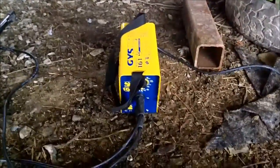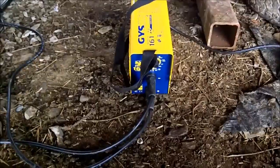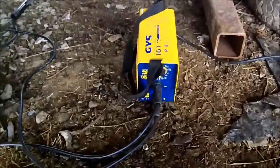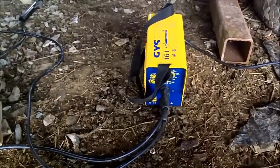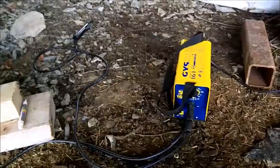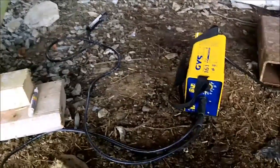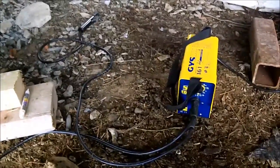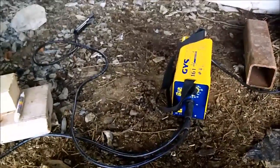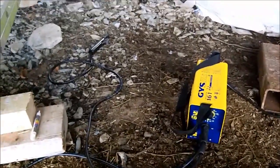I'm just going to weld one of these stub axles on now. I'm using my little arc welder — it's one of these new inverter ones, only a small thing, big as a bloody toaster, but it's a cracking little thing. A tip for anybody who's got one of those old big welders: get one of them, it'll weld as good as an old big arc welder, and it's easier to use.